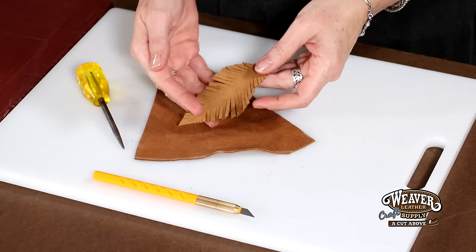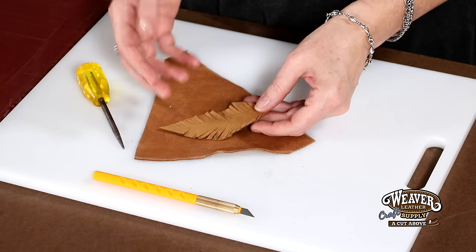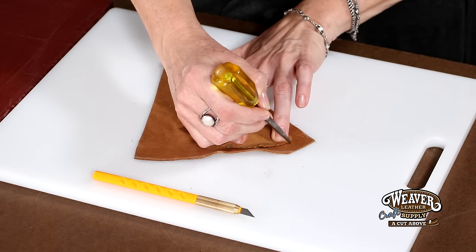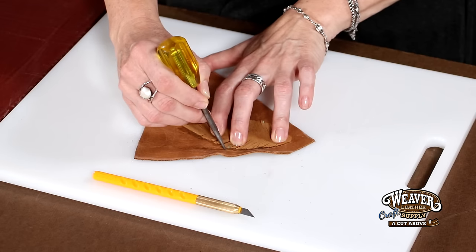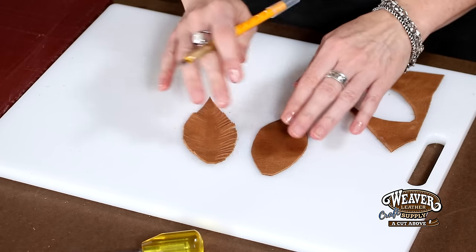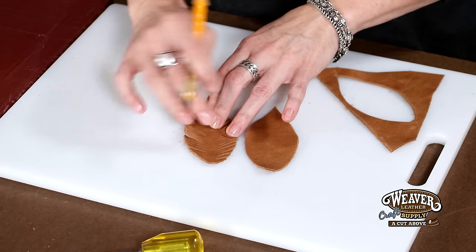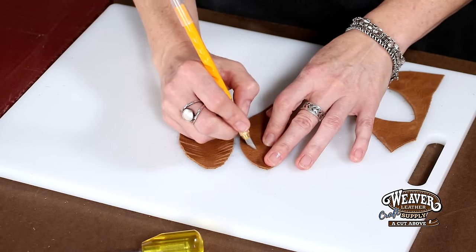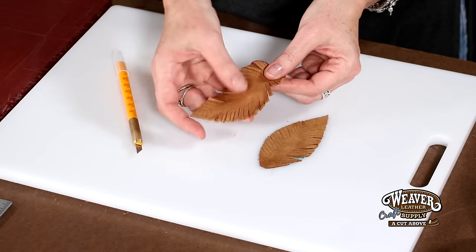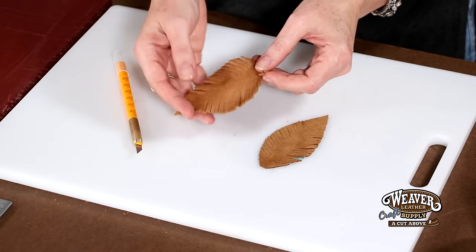Now we are ready to cut out our pieces for our earrings. As you can see, I have one already cut out. Because they're earrings, I'd like them to match fairly similarly — they don't have to be exact — so I'm going to use the first one as a template for the second one. I'm going to take my awl and go around the outside so I have a basic pattern. This does not have to be precise at all. There's the last cut of our feather shape. Now you can see this is a nice basic shape but it doesn't really look much like a feather yet, so I'm going to add little cuts in each side to give it that feathery texture — just going to go down and make very narrow cuts all the way down each side.